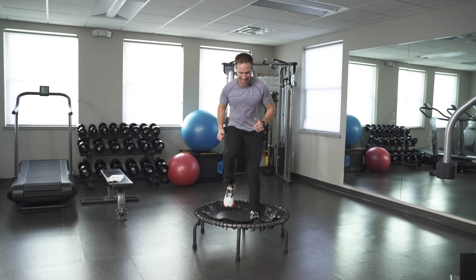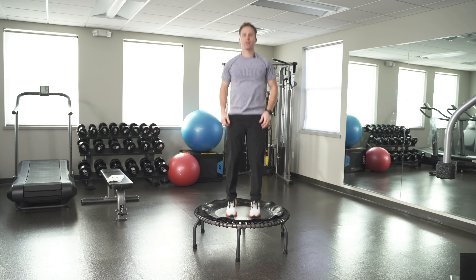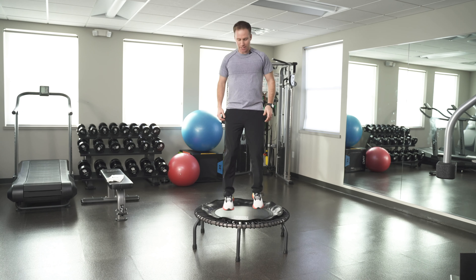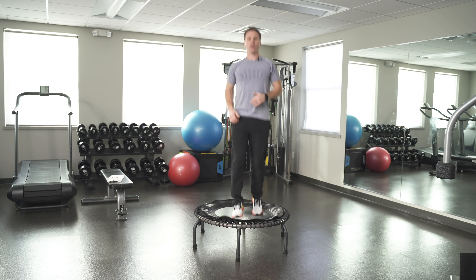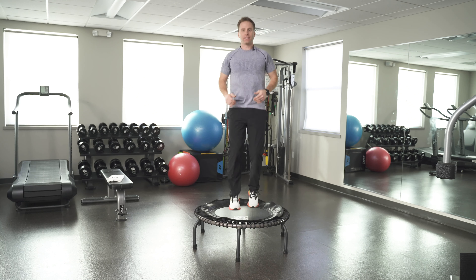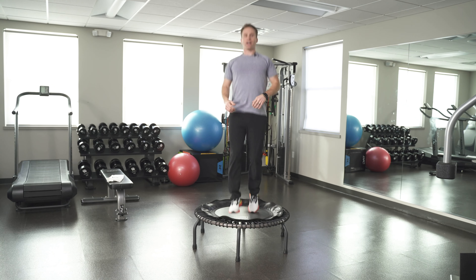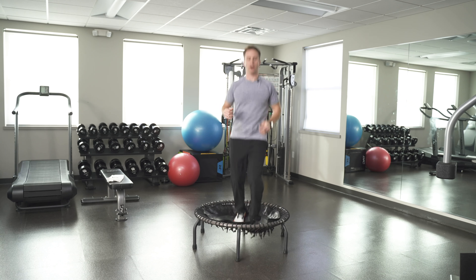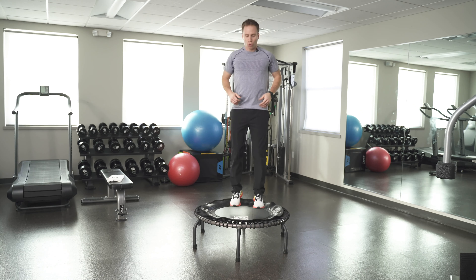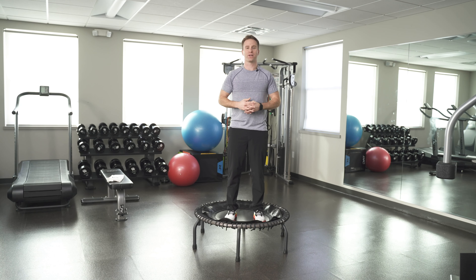I've got about a minute left of recovery. A little rotation, working those knees and your hips. You could do butt kicks, you could do high knees, you could do a press — just letting the body catch up. In five seconds we're going into another interval.